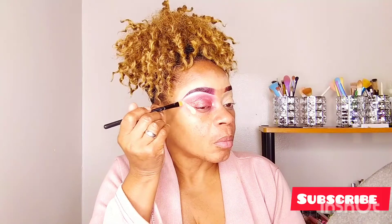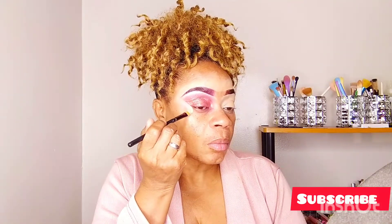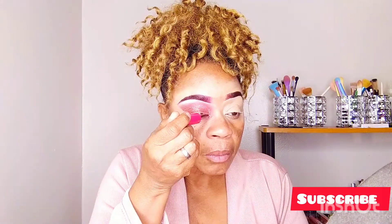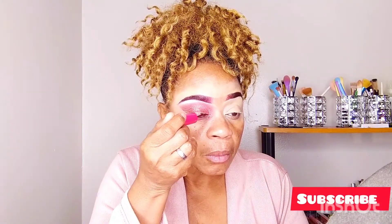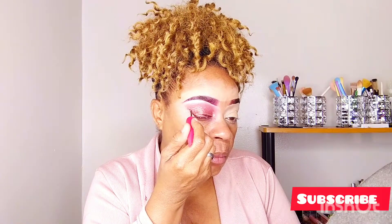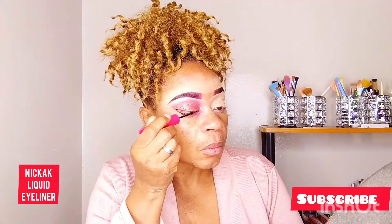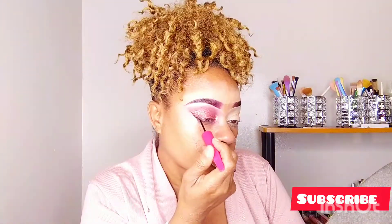I'm going in with my LA Girl Concealer in the shade Fawn with a big flat brush and I'm going to clean out the outer half of my eyes. Going in now with my liquid eyeliner — it's a liquid eyeliner from Nikka. I'm going to make sure that name is put on the screen. Drawing the wing and just filling it in.